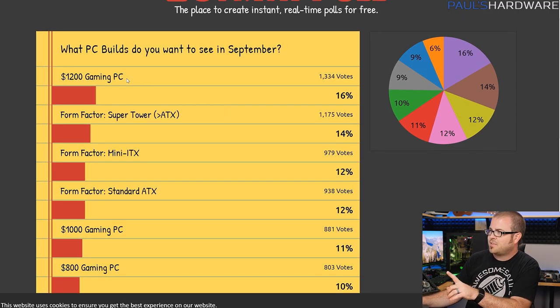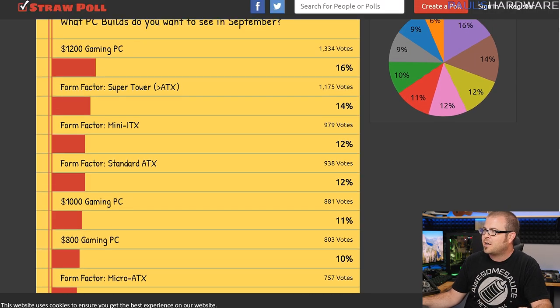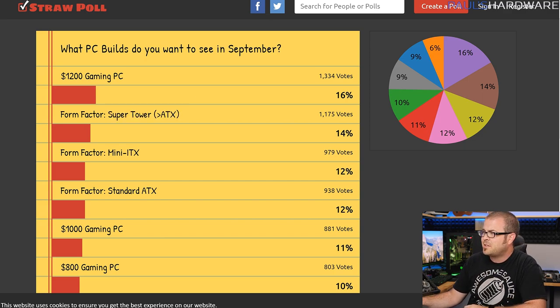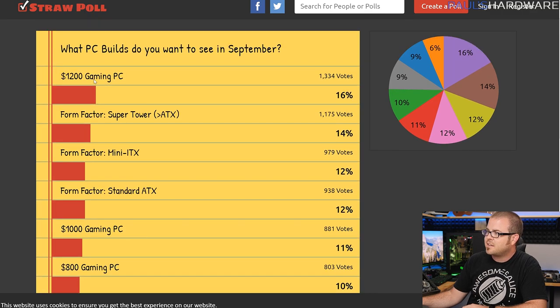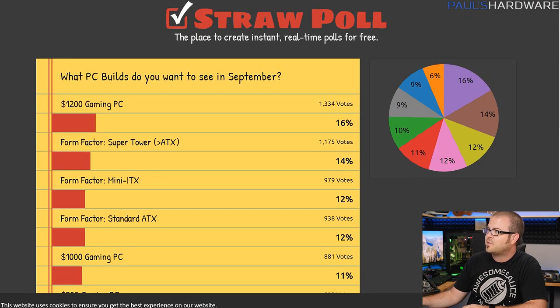A $1200 gaming PC was a top choice, and I took this to mean you want something more expensive, so I actually went with a bit higher end than $1200. Form factor was Super Tower ATX, which took me by surprise and I was unprepared — so this is why for next month I actually have potentially a Cooler Master case that I might use for a Super Tower build. Beyond that, you guys were interested in Mini-ITX and then the more expensive price ranges rather than the less expensive ones.